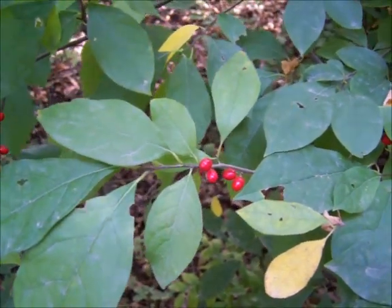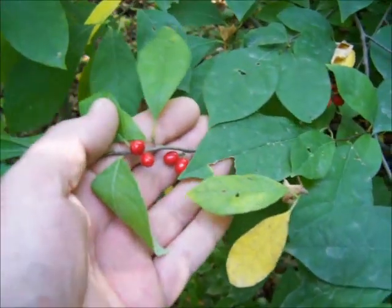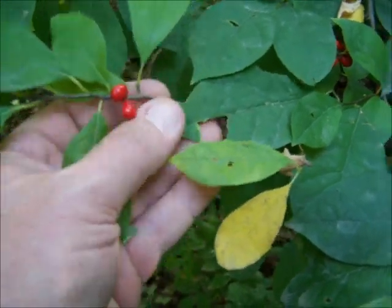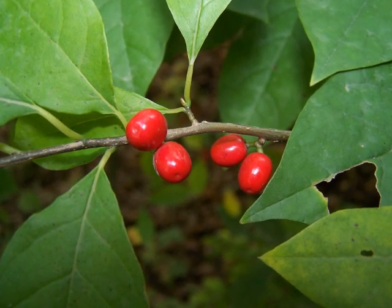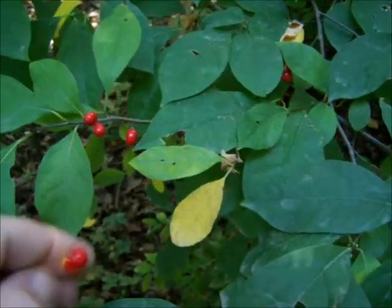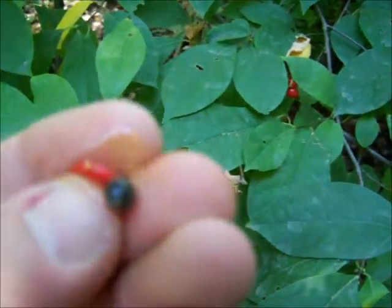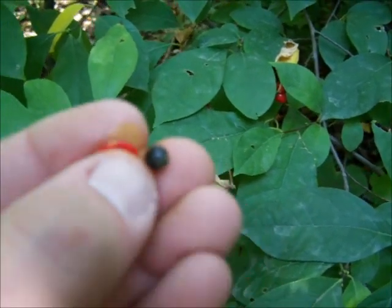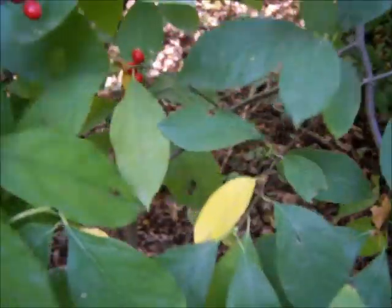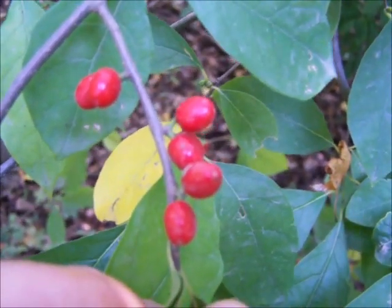Here's another plant you're just out and about. This is a little shrub — spicebush. It gets these little oval red berries that have one black, round seed in the middle. The berries form in little clusters, just like that.